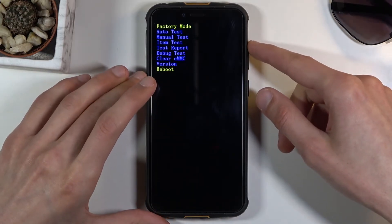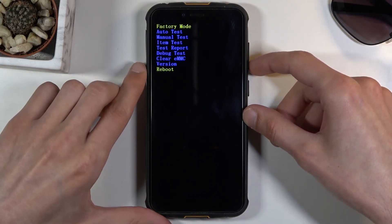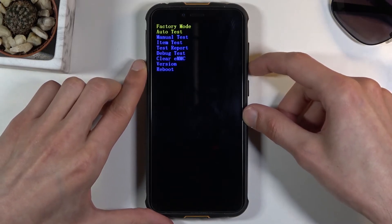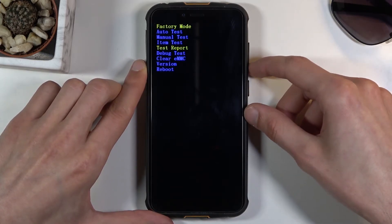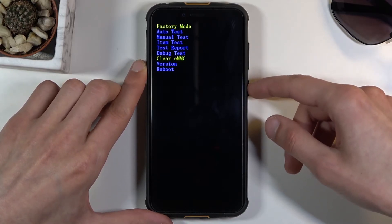And there we go — we are right now in the test mode, also known as factory mode. From here, using the volume key, you want to scroll down in order to select 'Clear eMMC' and then press the power key to confirm that.